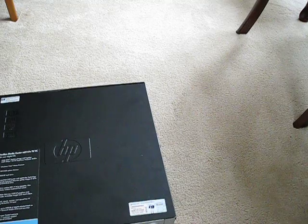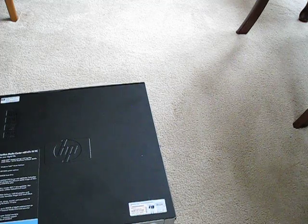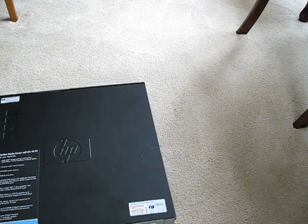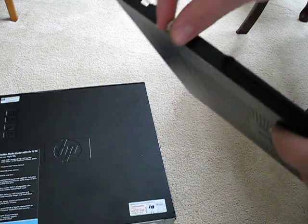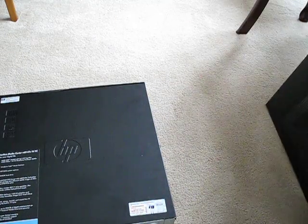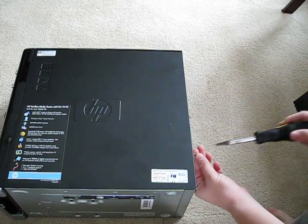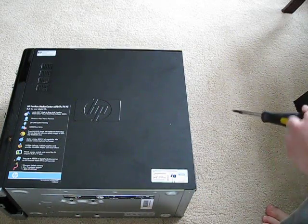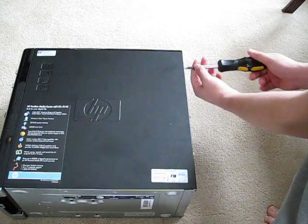Now we're going to get our screwdriver and the screws. The other side is exactly the same — we're going to take the screws and screw them back the same way we took them off. We're going to screw in this side and the one up top. By the way, thank you for watching this video on the HP M computer.